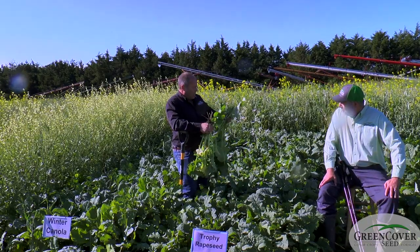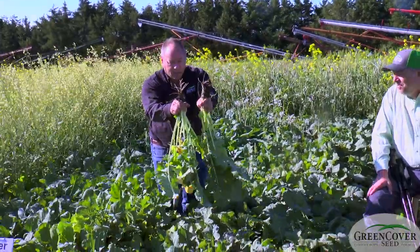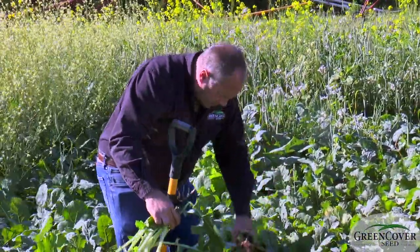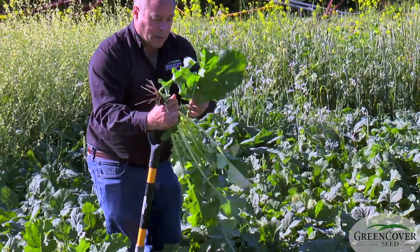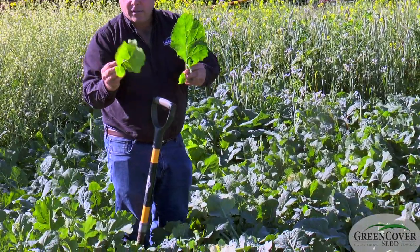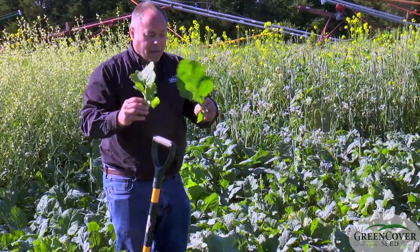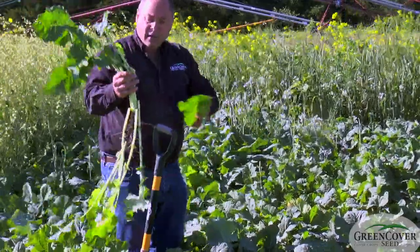Below ground, there's not a tremendous amount of difference, but if you zoom in you can see a bit of hybrid vigor with the collards — just a little bigger root system. Keith was talking about nutritional value; I want to demonstrate the difference in leaves between the rapeseed and the collards. Just look at the size of the leaves — protein is basically about leaf-to-stem ratio in plants, and the collards just have much bigger leaves.